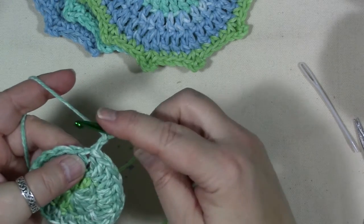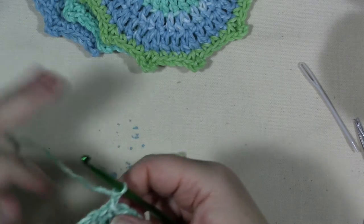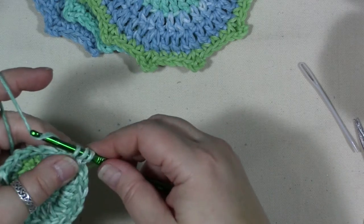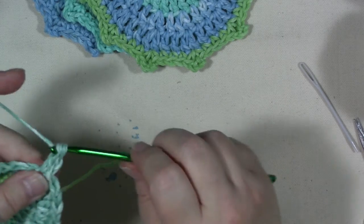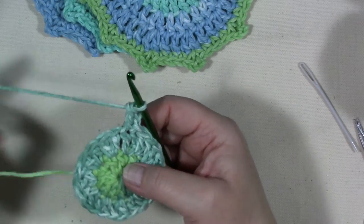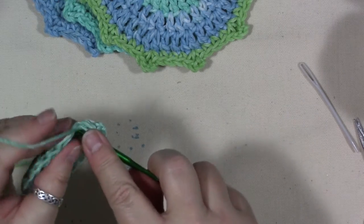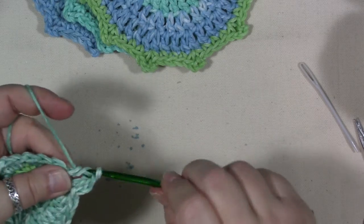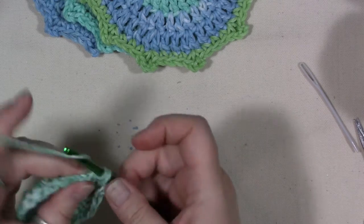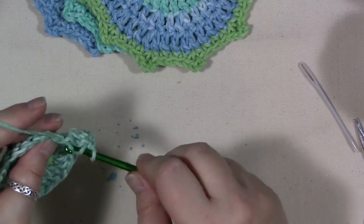In that first chain two, double crochet in that same space. On this row we are not going to add as many extra stitches. In the next stitch do one double crochet, then in the next stitch do one, and then in the third stitch do two. So you're going to do two double crochets in every other stitch all the way around.